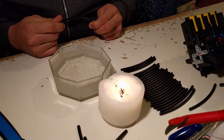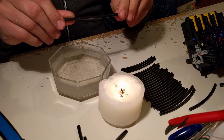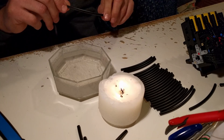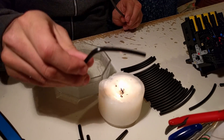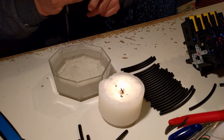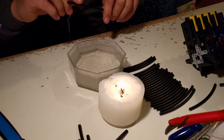Hey, today I'm going to show you how to twist and turn the tubing into 90 degree bends. I've already made a bunch of them here, and let's get cracking.